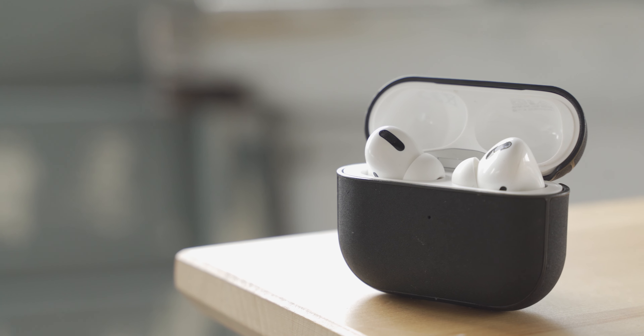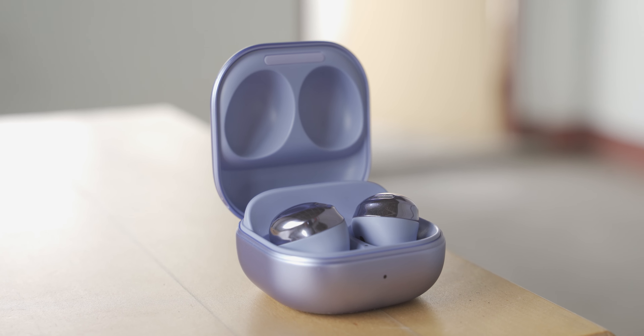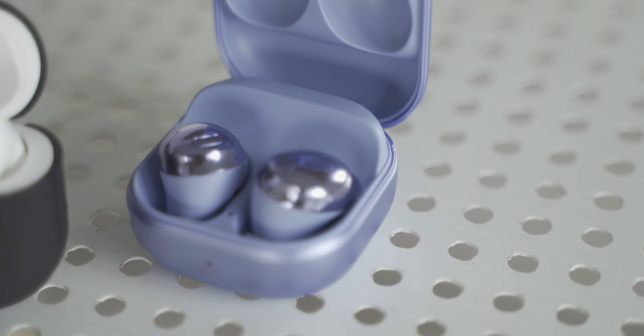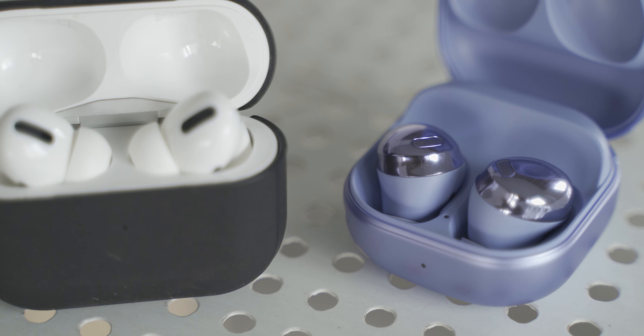But then, what about Android? This is the Galaxy Buds Pro, the newest top-of-the-line true wireless headphones from Samsung. They both have the name Pro in it, but are they both as Pro as they claim to be? Let's find out right now.